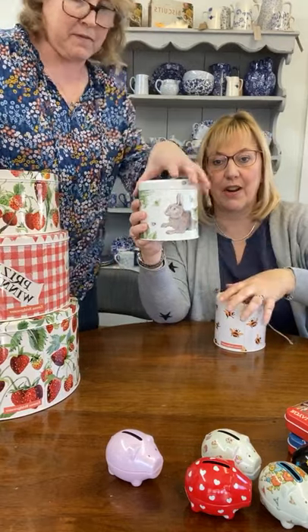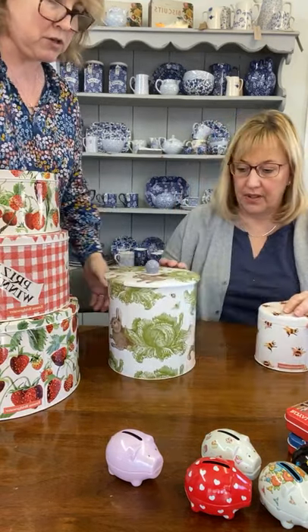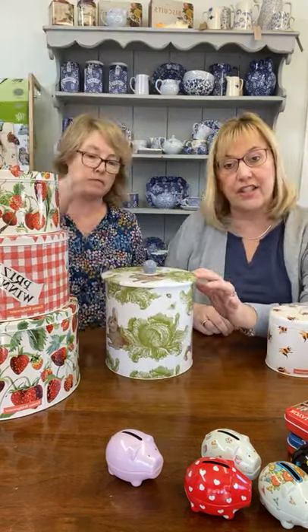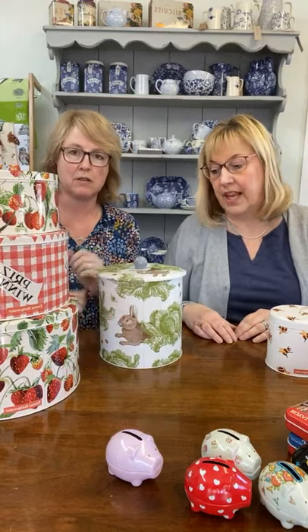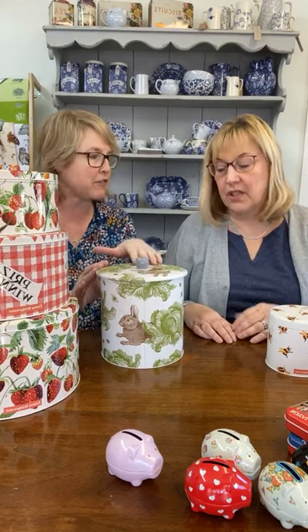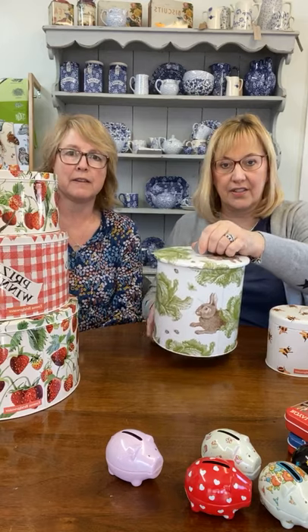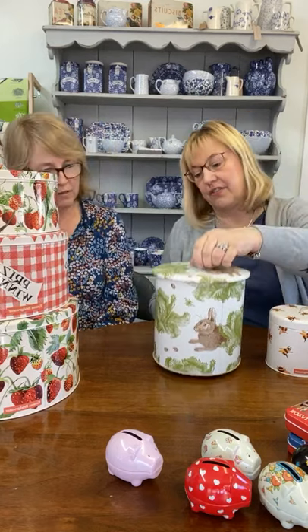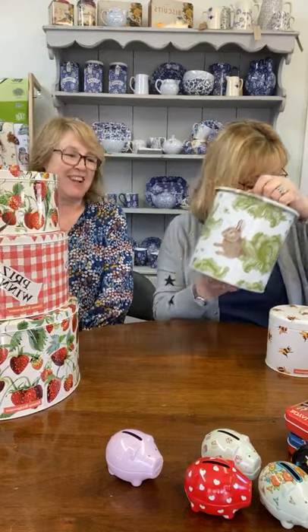That's the Rabbit and Cabbage from Thornback and Peel — really popular. The biscuit barrel is probably about 10 to 11 inches tall. Same design in the Rabbit and Cabbage, which has a lovely matte finish — Thornback and Peel always have that matte finish. Certainly big enough for a couple of packets of digestives!